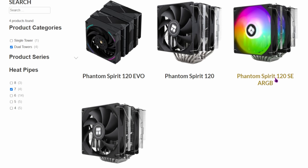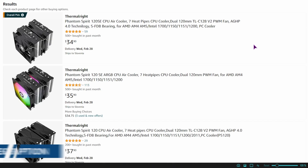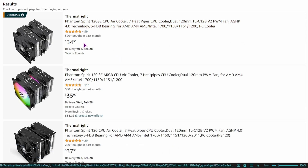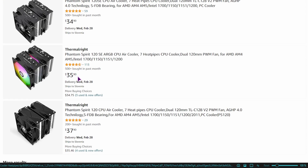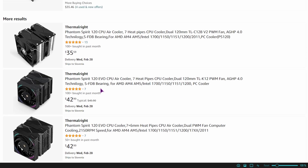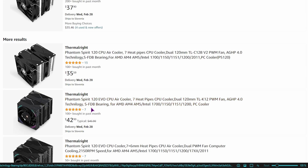This one is obviously the RGB version. If you want a little more subtle RGB, you can get this one. And the pricing on Amazon, at least in the US: $35 for the SE, $36 for the standard, and if you want the EVO, it's $43.